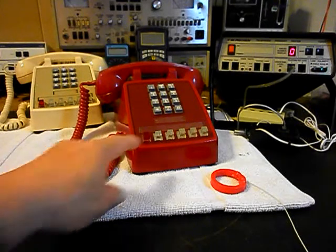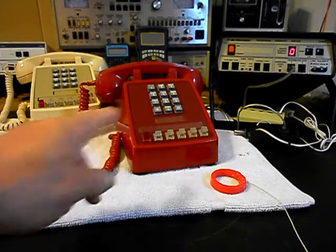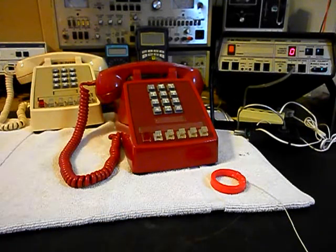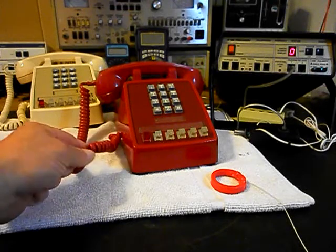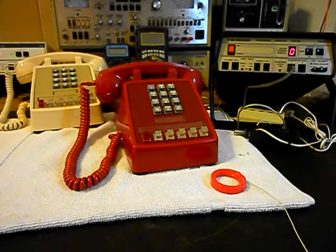We also installed a green LED light in the first line on both telephones, so when you pick up the handset and go off-hook, the green light will light up. We also went through the handset cords, the transmit, receive, and the bell circuits, so everything has been gone through on these units.